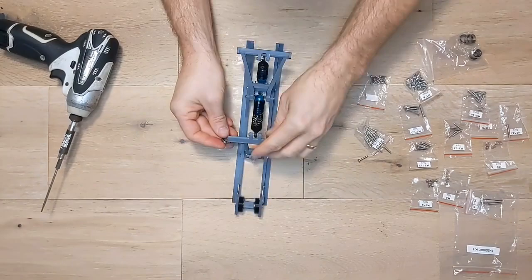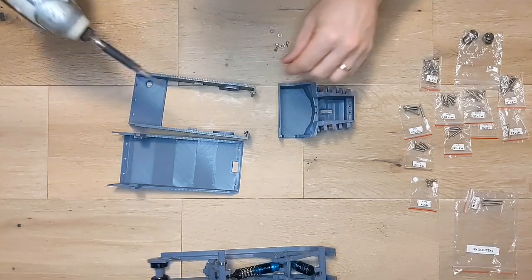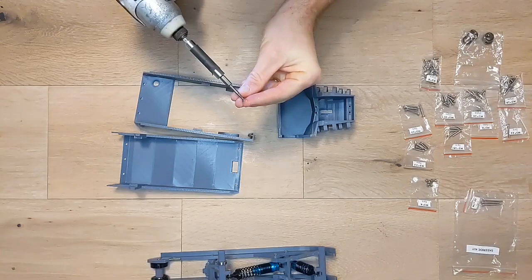Next we're going to build the frame and we're going to start by connecting the main frame section with the tunnel front. For this we're going to use four M3 by 10mm screws with washers on them. The easiest way to do this is to preset all four screws in the tunnel piece and then sandwich the two pieces together with your fingers and turn the screws the rest of the way through.